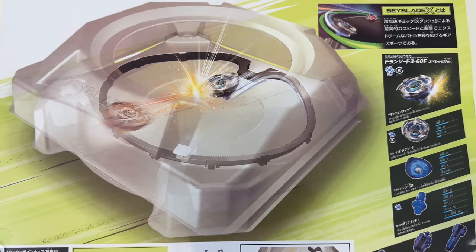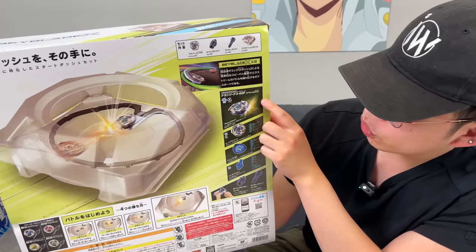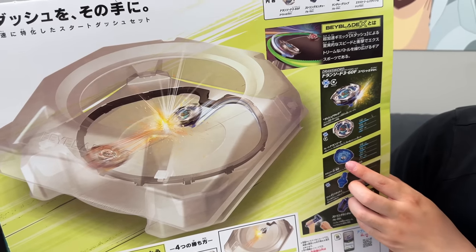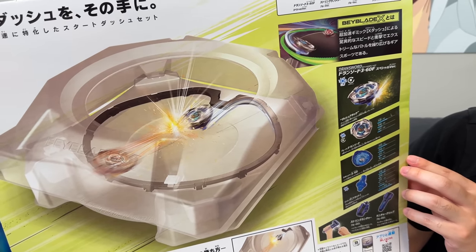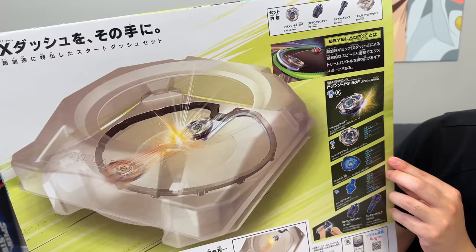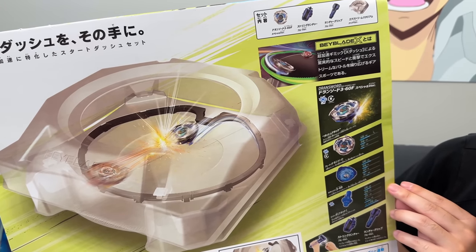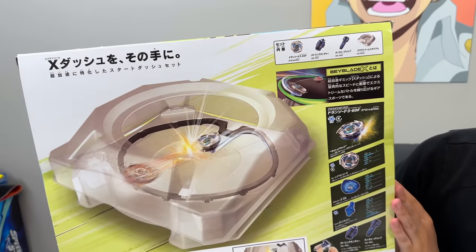The box design looks really futuristic — nice and sharp. Drawn Sword 360F, exact same combo, but they changed the color up. The ratchet color looks different too. The stadium is clear, not white, and it also has a black extreme line. So we now have pretty much every variation of the stadium: red extreme line, green extreme line, and now this clear one with black. And up top you've got the string launcher and grip — the grip looks really cool.